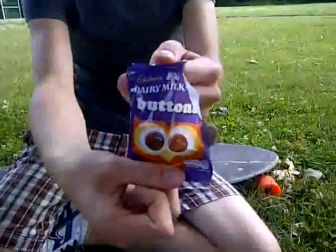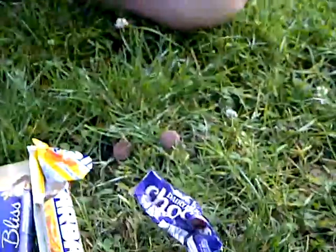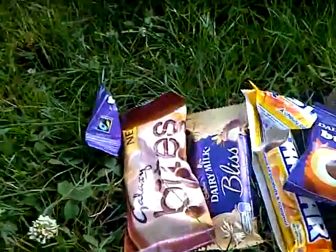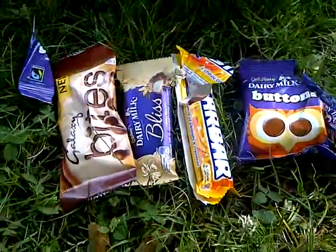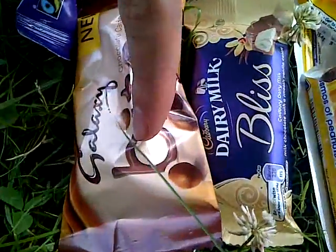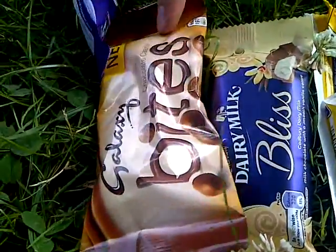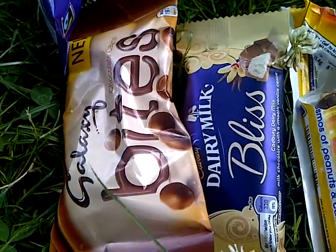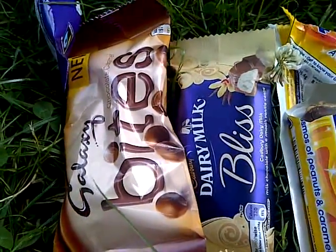I'll leave it there. It failed. There we go. Cadbury's Buttons — enjoyable. Next video, we are going to do a review of the Galaxy Bites, in caramel version. Make sure you tune in for that video; it'll be a good review, I can assure you that.